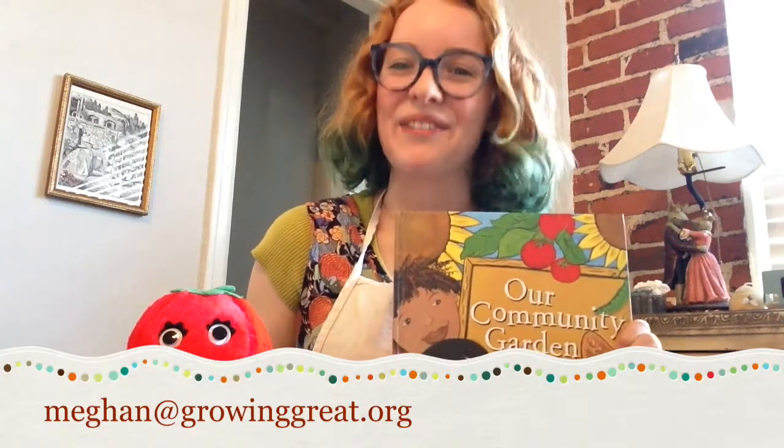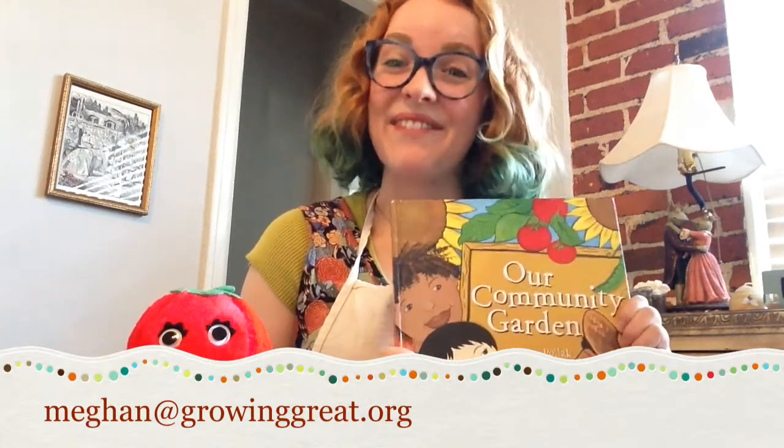I hope you had a good time today — I know Reddy and I did. If you want to find out more about how you can get your own free book from Growing Great, be sure to email megan at growinggreat.org. Now, stay safe and we'll read with you next time.